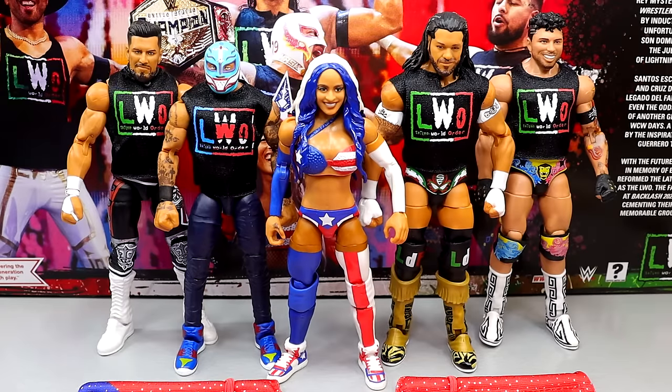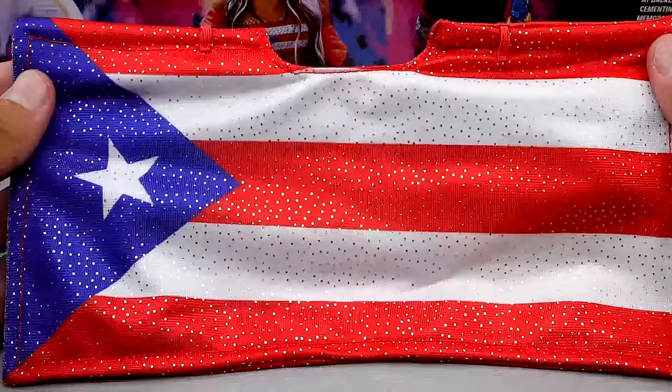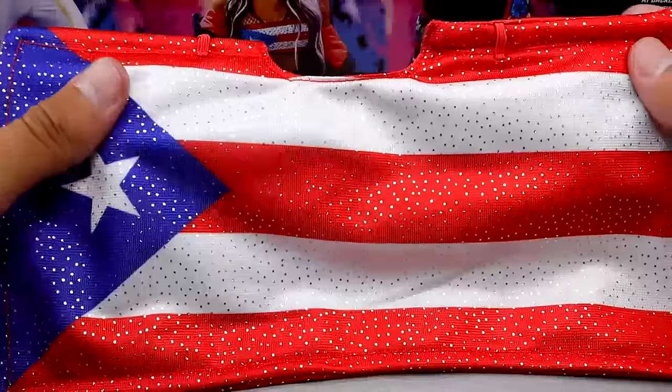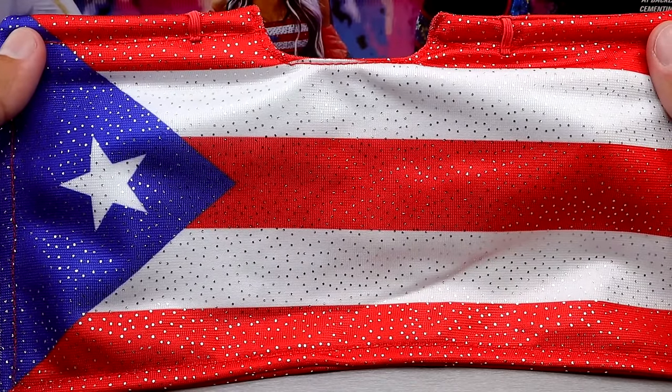Let's start off with the accessories you get with the pack. This is all the cloth goods that come in the LWO Mattel Creations 5-pack Elite box. There are also interchangeable hands that come in this set, but we'll get into that after the cloth goods. Let's start with the biggest piece of cloth, which has got to be this massive flag — and that is for Zelina Vega. Her whole entire gear was geared towards Puerto Rico, and it was a nice moment at Backlash 2023 where the crowd was super over.